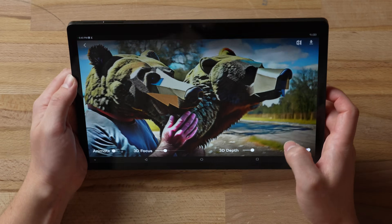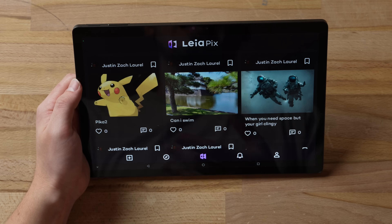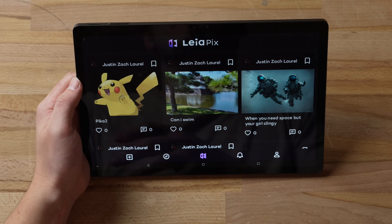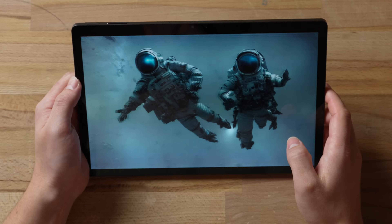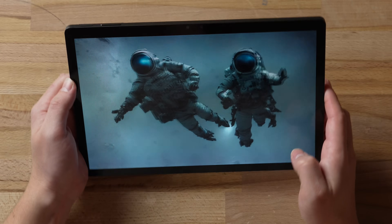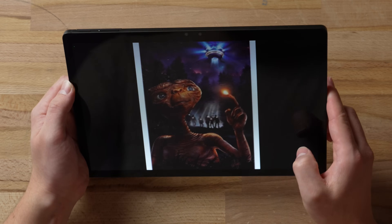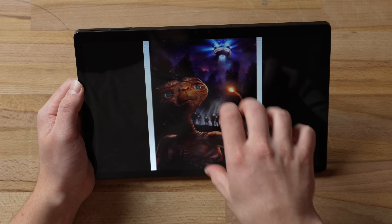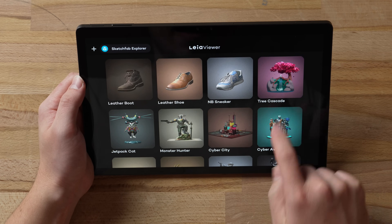They also have the Leia Pics app and Leia Pics Converter, which lets you convert your own images into 3D and share them. We've got Pikachu right here, a really cool astronaut — they're just kind of floating there — and ET, which works insanely well. It almost feels like he's inside the device.